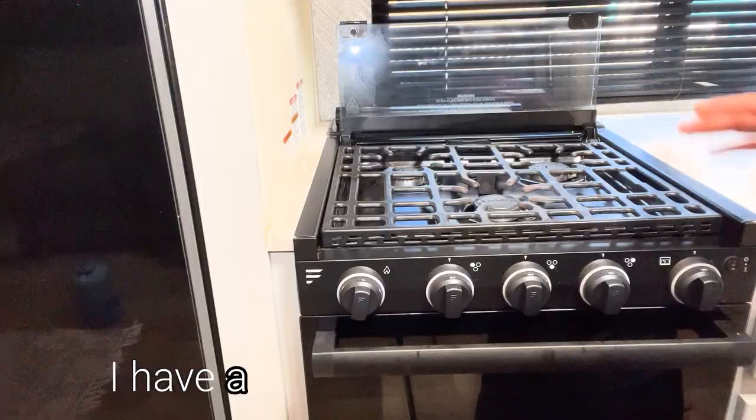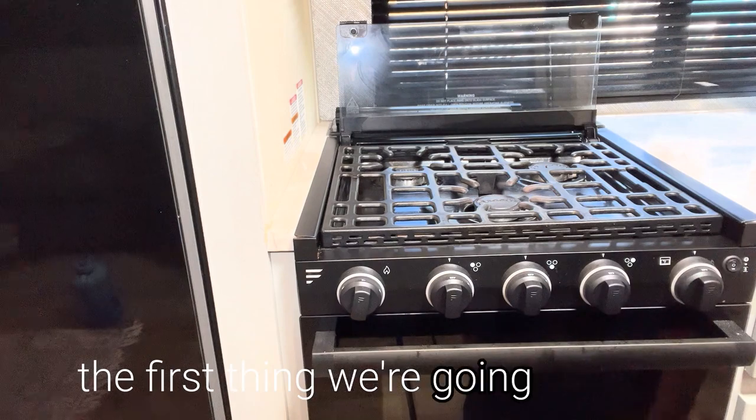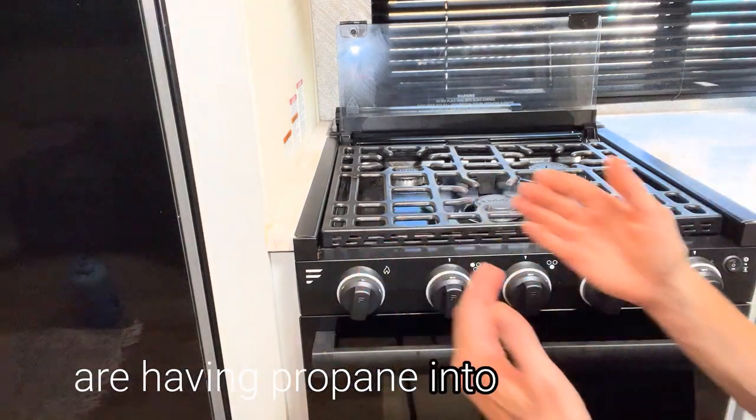I have a Furion propane stove, and when we're diagnosing this, the first thing we're going to want to check is to make sure that we are getting propane into the stove.